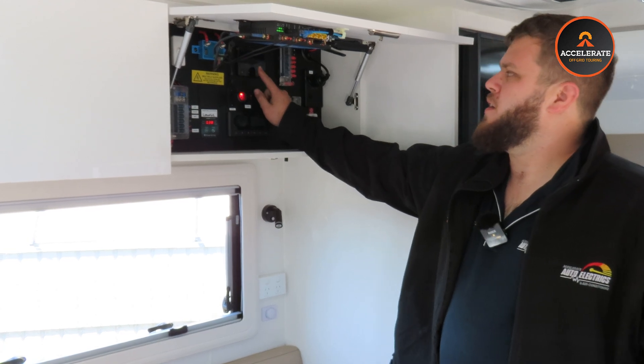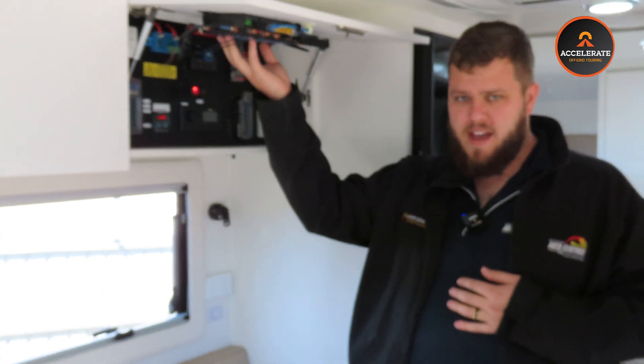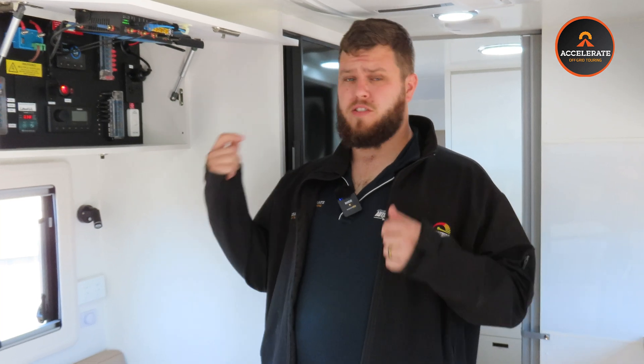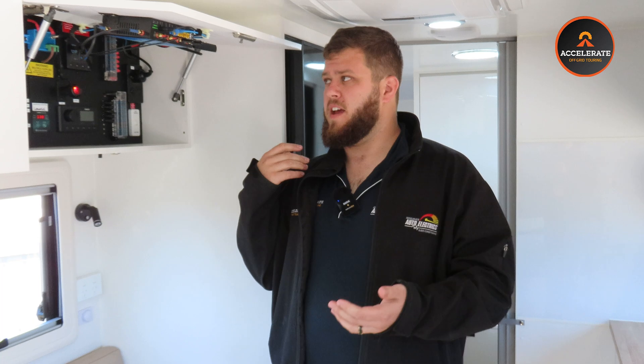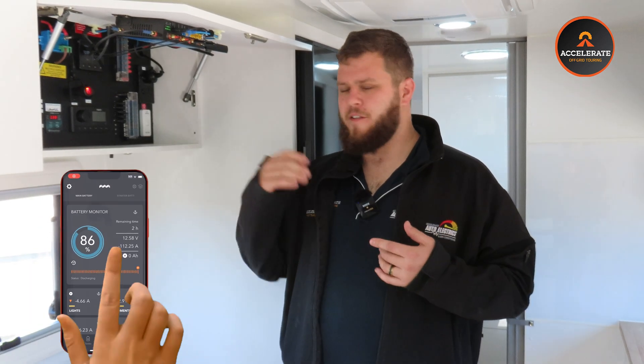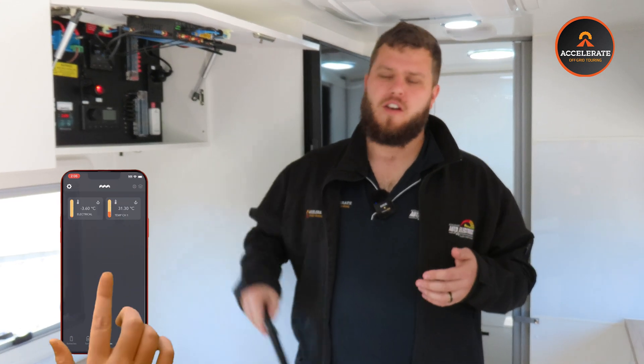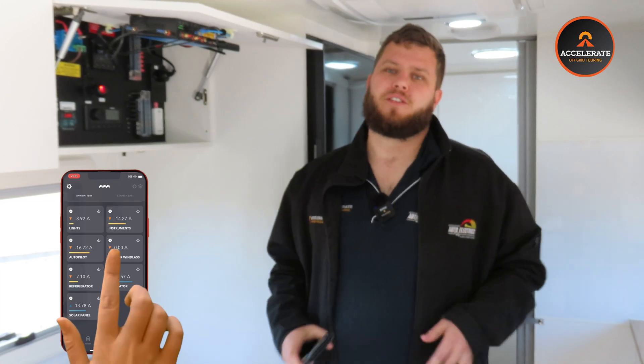The best part about this now is that if you have onboard Wi-Fi — as this customer does — you can monitor this anywhere in Australia. Your van can be in storage and, as long as it's got an internet connection through its own internet or parked somewhere with Wi-Fi, you can log in remotely on your phone and see how full your batteries are, what temperature your fridge is at — everything I've just shown you on the physical screen you can view through the Silmarine app anywhere in Australia. It's an absolute game changer.